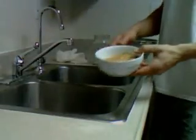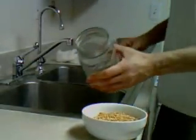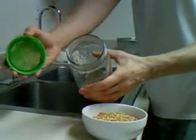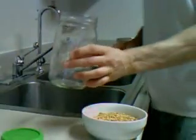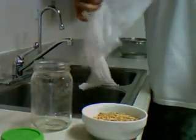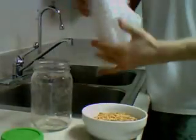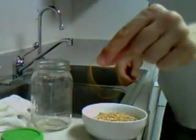So what do we need to make our fabled Rejuvelac? Obviously we're going to need the wheat berries themselves. We're going to need a glass jar — this one is called a sprouter jar, it comes with a fine mesh top for sprouting grains. You don't have to buy one of these; you can use a regular glass jar at home and substitute the top with a thin cloth called a cheesecloth, secured with a rubber band.